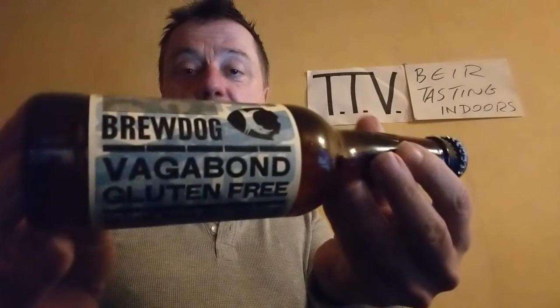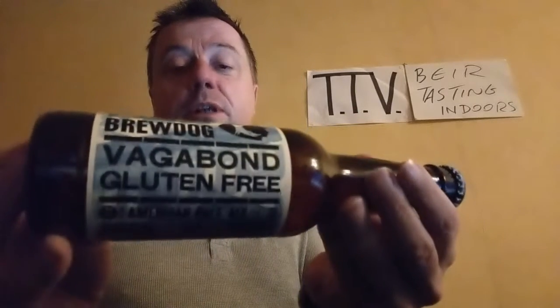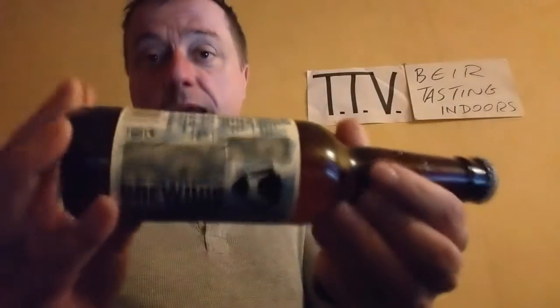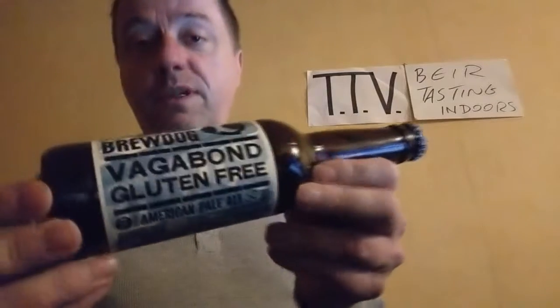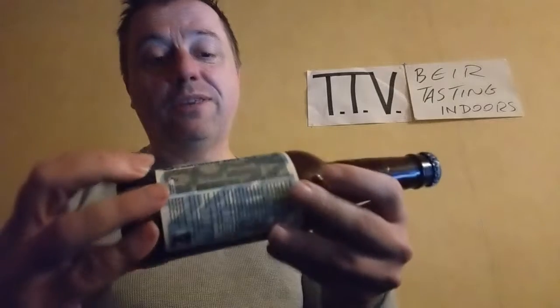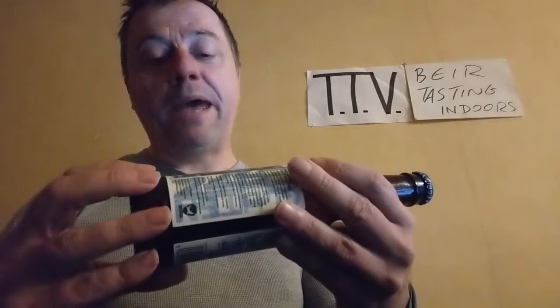Gluten-free is the big thing at the minute. Obviously lots of people having issues digesting wheat, and therefore we are getting more and more stuff that they can eat and drink that is tasty. This is an American pale ale, it's 4.5% volume, and this bottle includes a massive serving of 330 millilitres.